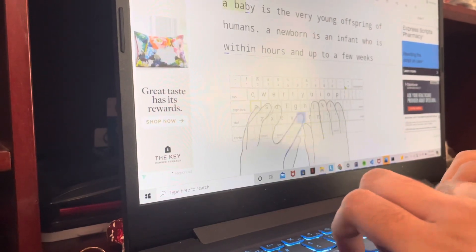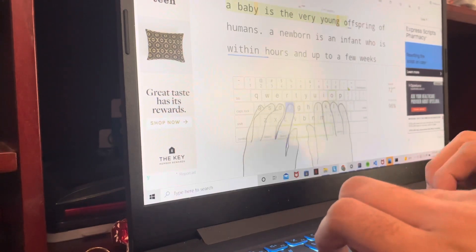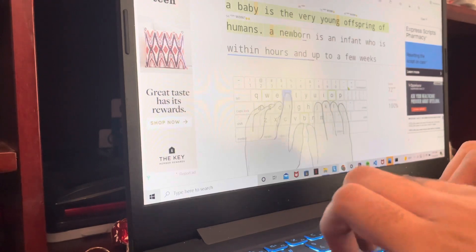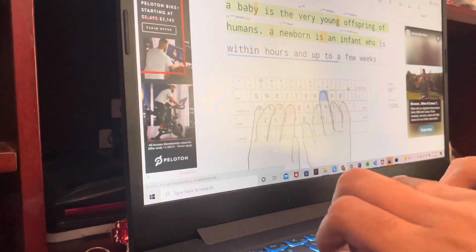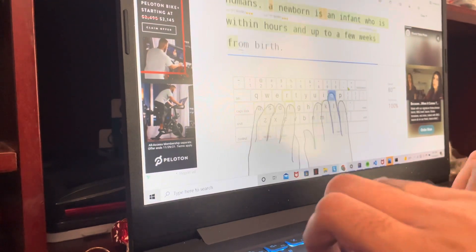Here I am about to start one of the later lessons from Typing Club. As you can see, there is a graphical interface that shows you which fingers go on which keys. It's pretty useful starting out, but as you progress, it will no longer be necessary and you'll be typing much faster.